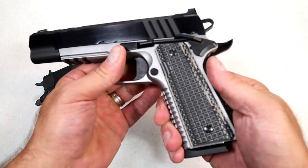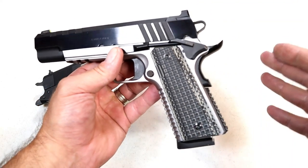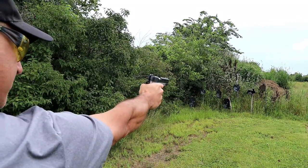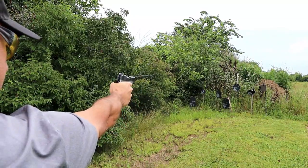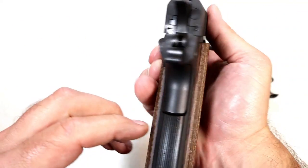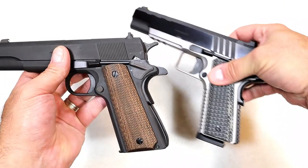Let's start with the grip. Check out that G10 grip. Not only is the color contrasted, but the texturing on there is amazing. What they're able to accomplish with the flat mainspring housing is that same texturing as well as the front strap. So when you grip this Emissary, it just feels so nice in the hand. The Millspec has wood grips with diamond checkering and an arched mainspring housing with some vertical serrations.